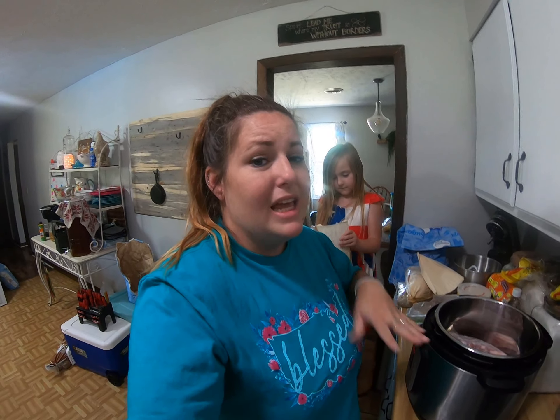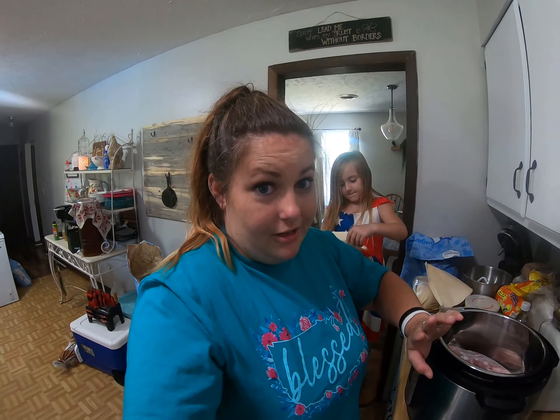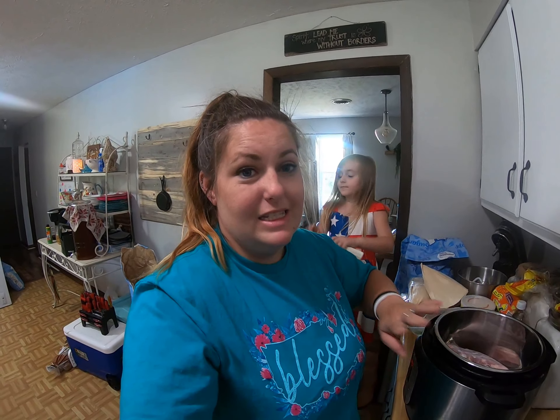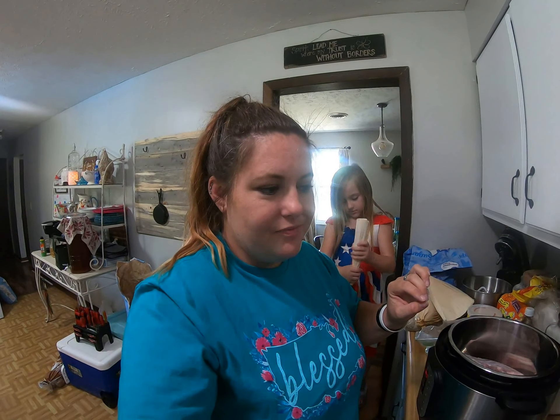I normally make this on Fridays or Saturdays because it does take a very long time to do it traditionally. But with the Instant Pot, it cuts it like in half. So I'm going to be making red chili pork tamales for dinner tonight.